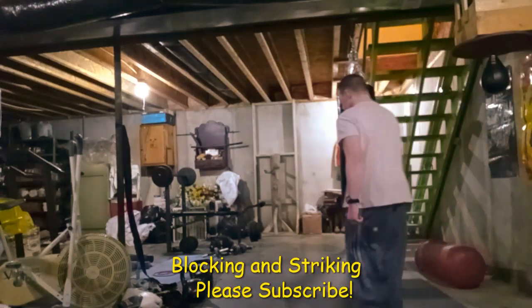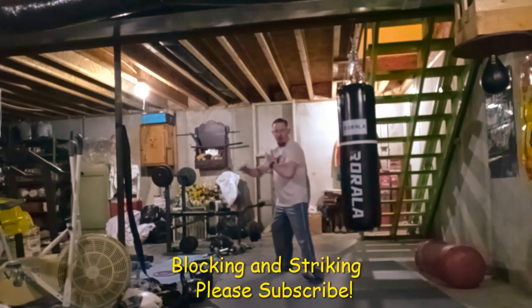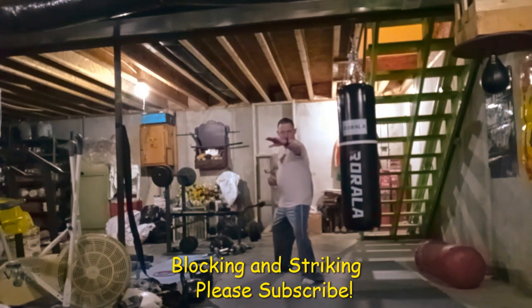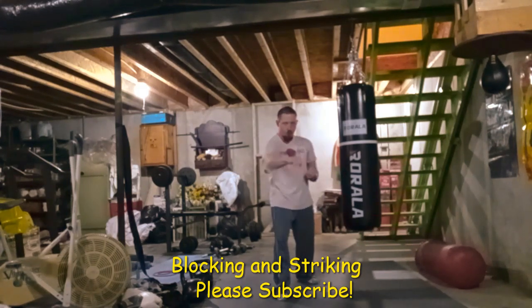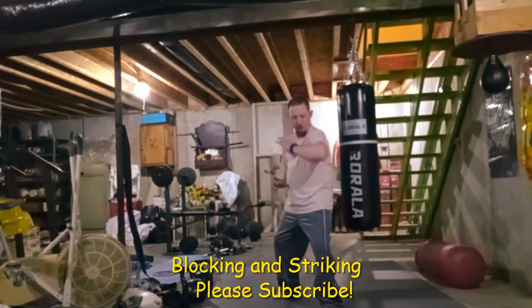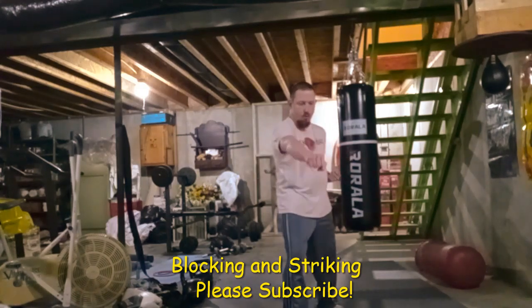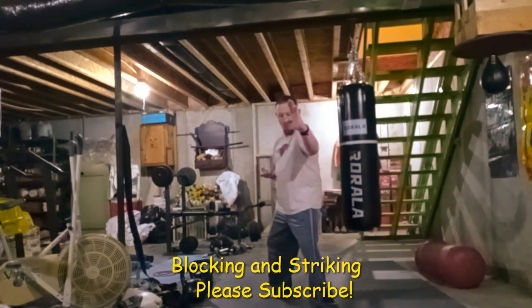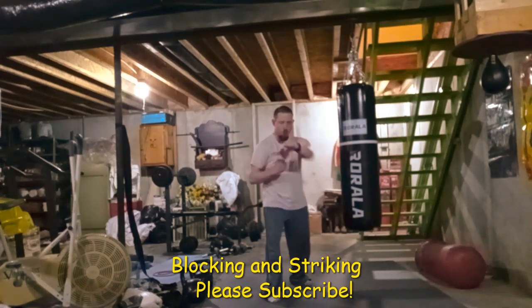Hey, welcome. I'm your online coach for fitness. I'm just doing some blocking and striking up and down the mat in my grandma's basement where I have my gym. Basically, I'm just working on some blocking and striking.